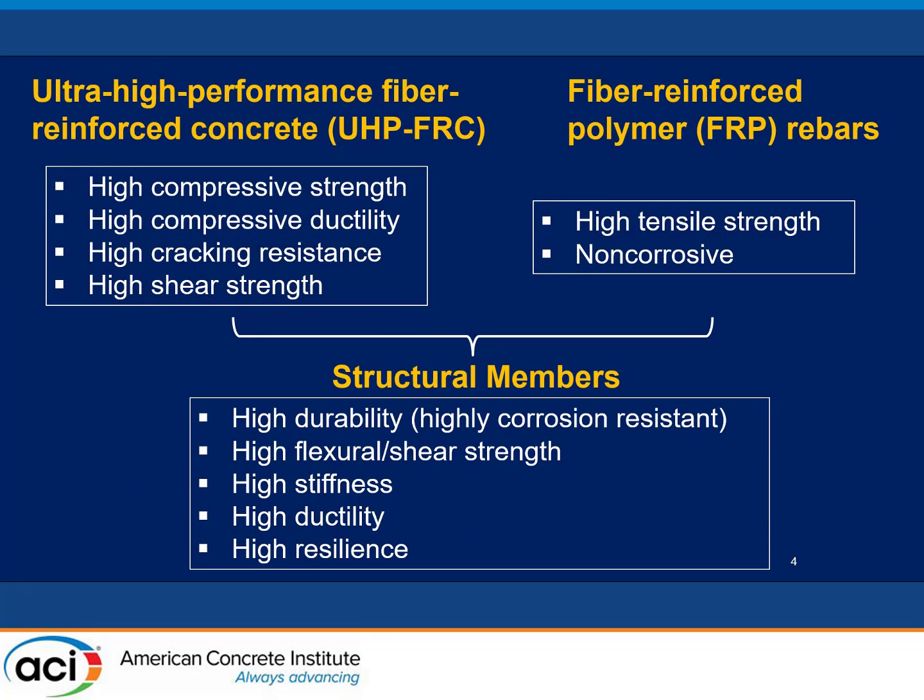Ideally, we want a structural member to have several functions: high durability — especially for structures with steel rebar, since durability issues mostly relate to steel rebars — high flexural and shear strength, high stiffness, high ductility, and high resilience. However, those things typically cannot be combined at the same time. For example, if you have high ductility based on current ACI design, you have to use a tension-controlled section, which means you must reduce reinforcement, limiting strength. High ductility also means the rebar will be stretched a lot, reducing shear strength due to smaller aggregate interlock and a smaller compression zone. By resilience, I mean that once overloaded, the structure goes back to its original deformation — but once the rebar yields and large deformation and cracking occur, it will never go back. So those things will not happen simultaneously with current design materials.